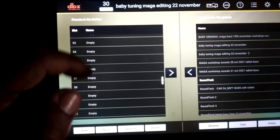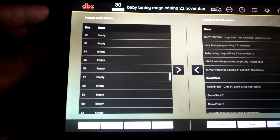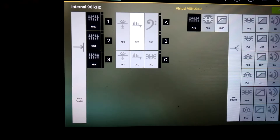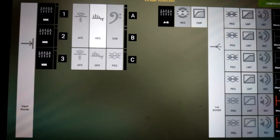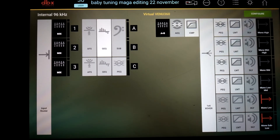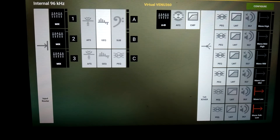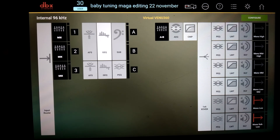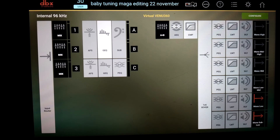All tunings can be managed here — they can be deleted, recalled, copied, pasted, or renamed. That's it from me — a basic walkthrough of the DBX DriveRack Venue 360 app tuning. This is a past tuning and a virtual walkthrough of it. It'll be ready to play once the DriveRack is on. Thanks for watching and you'll see more updates as I get more advanced in DBX DriveRack Venue 360 tuning.